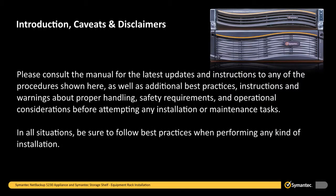Please consult the manual for the latest updates and instructions to any of the procedures shown here, as well as additional best practices, instructions, and warnings about proper handling, safety requirements, and operational considerations before attempting any installation or maintenance tasks. In all situations, be sure to follow best practices when performing any kind of installation.